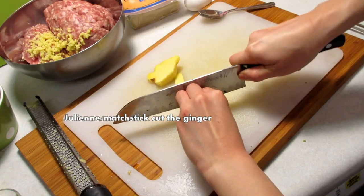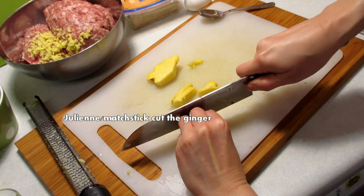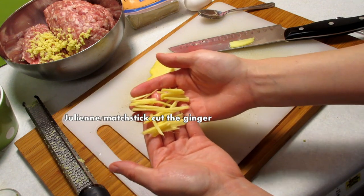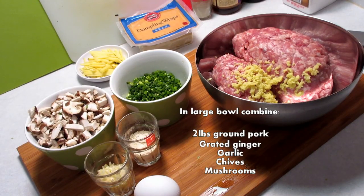Take the remaining ginger and cut them into matchsticks — julienne them. Make thin slices, flip them 90 degrees and slice them again. This is to be provided for the dipping sauce.